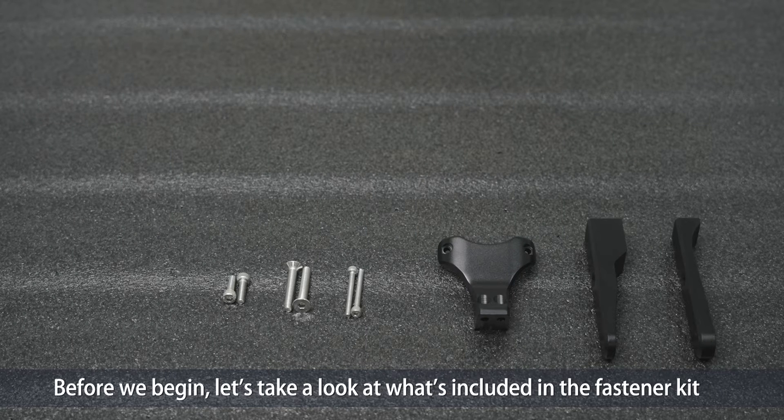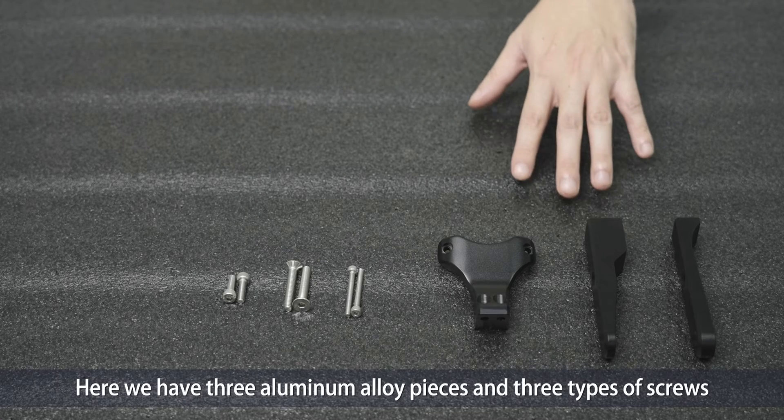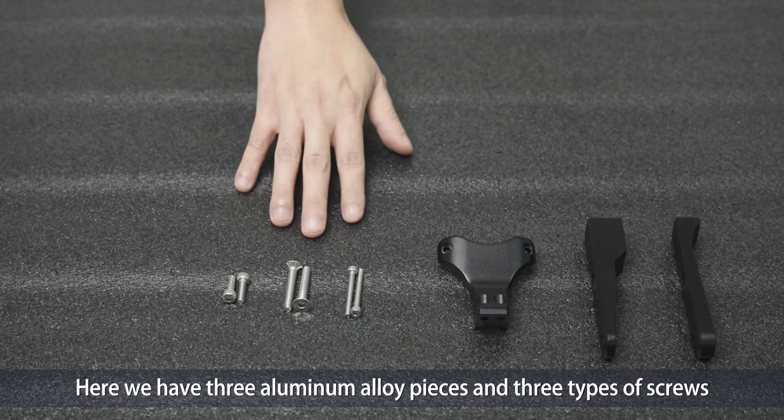Before we begin, let's take a look at what's included in the fastener kit. Here we have three aluminum alloy pieces and three types of screws.